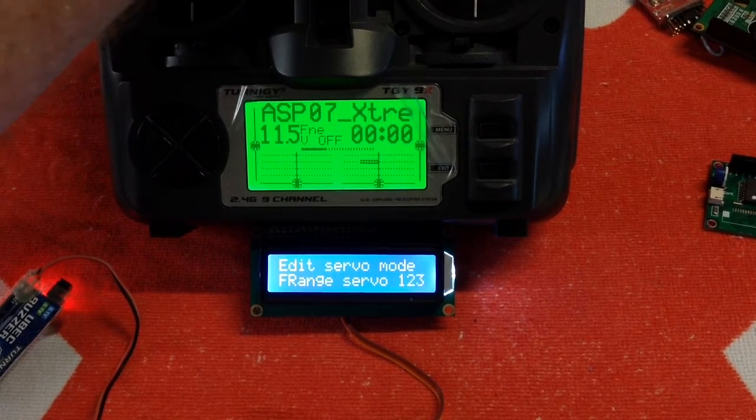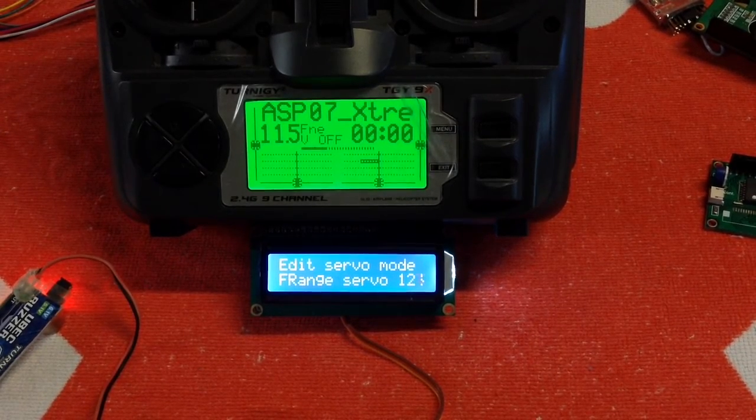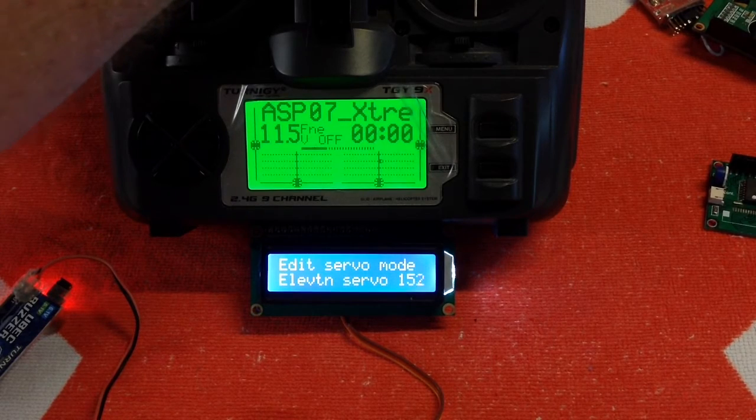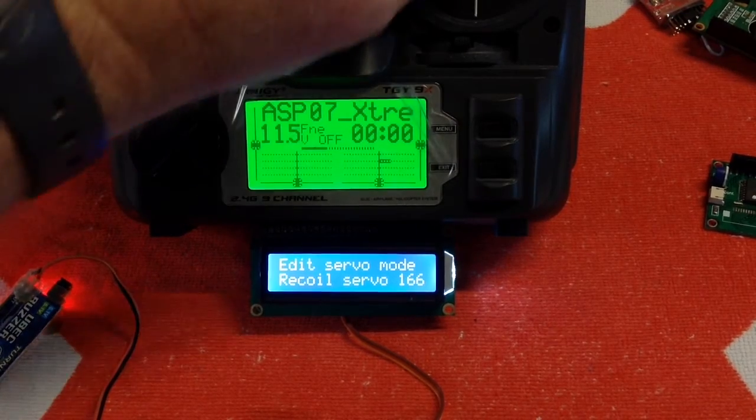The next one up is the full range servo. If we're not having our guns on the same channel as our elevation servo, we use this setting as it gives you the full 100 to minus 100 percent range for your elevation servo. Keep scrolling up and we have elevation servo. Keep scrolling up and we have an alarm.